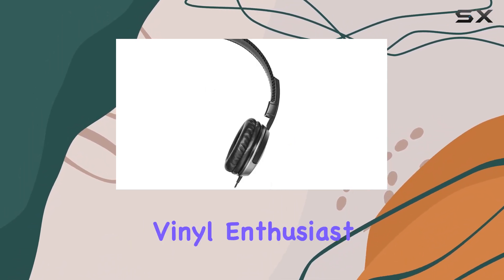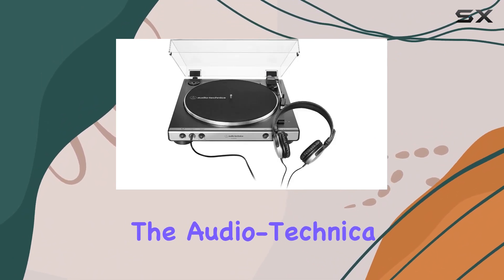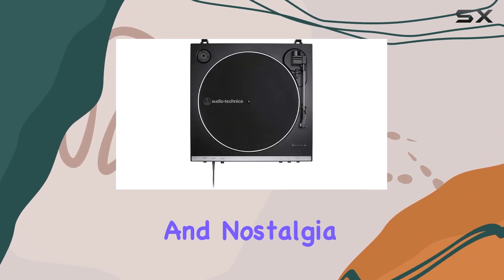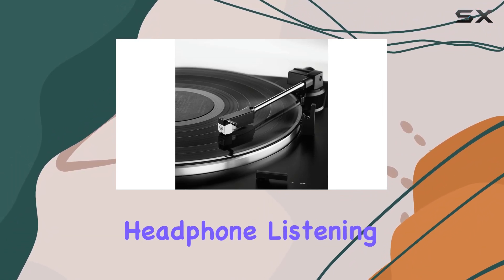Whether you're a seasoned vinyl enthusiast or a newcomer to the world of analog audio, the Audio-Technica AT-LP60XHP bundle offers a compelling and accessible entry point. Immerse yourself in the warmth and nostalgia of vinyl playback, complemented by the convenience of integrated headphone listening.